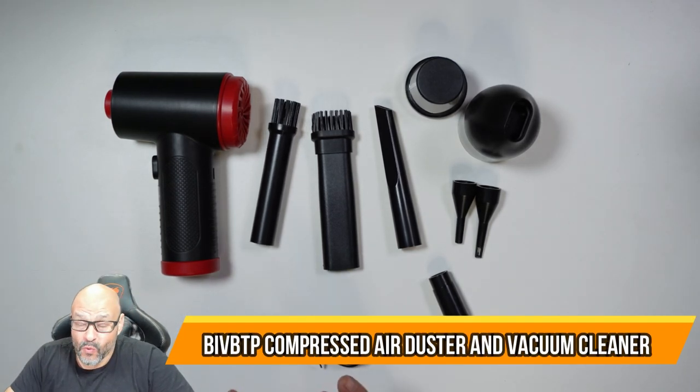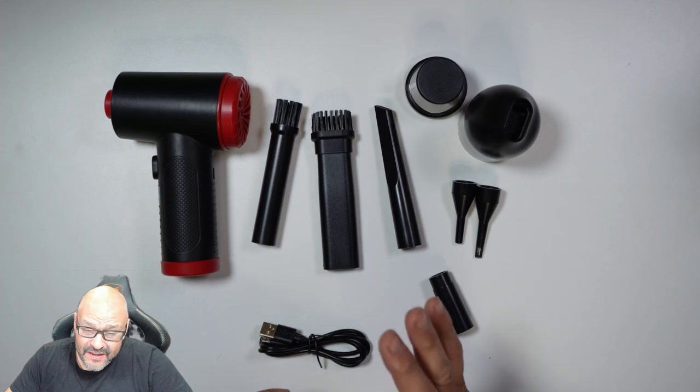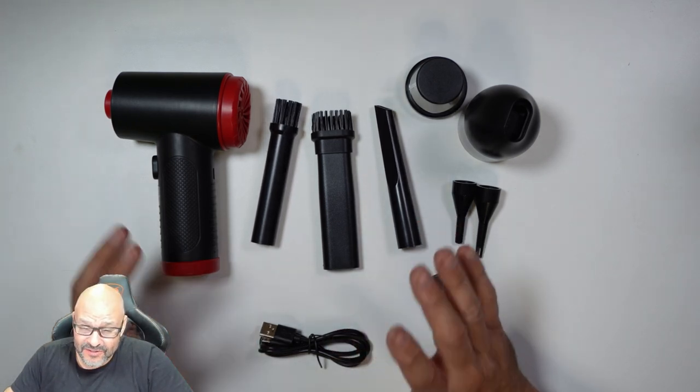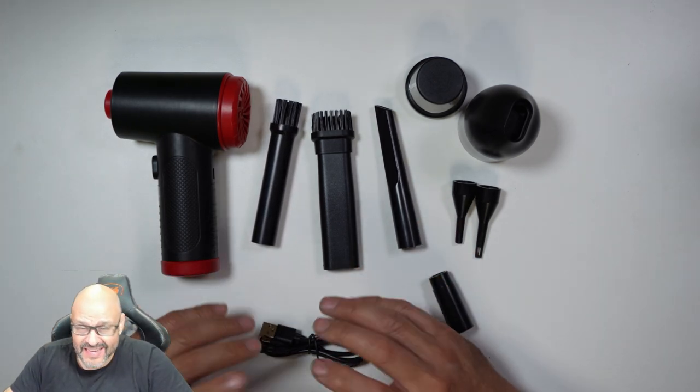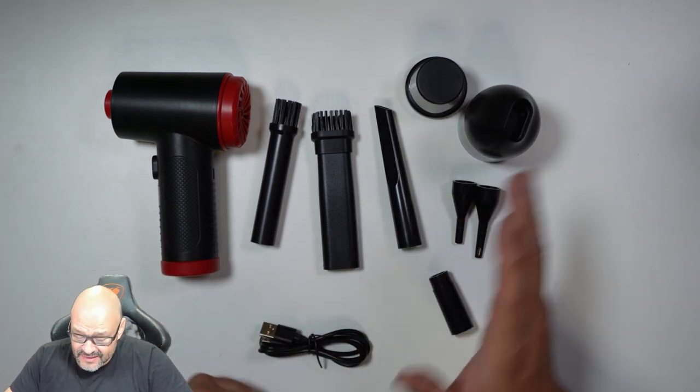Today we're going to look at a two-in-one duster and vacuum. This is perfect if you work with small enclosures like little computers, your keyboard, or your mouse.